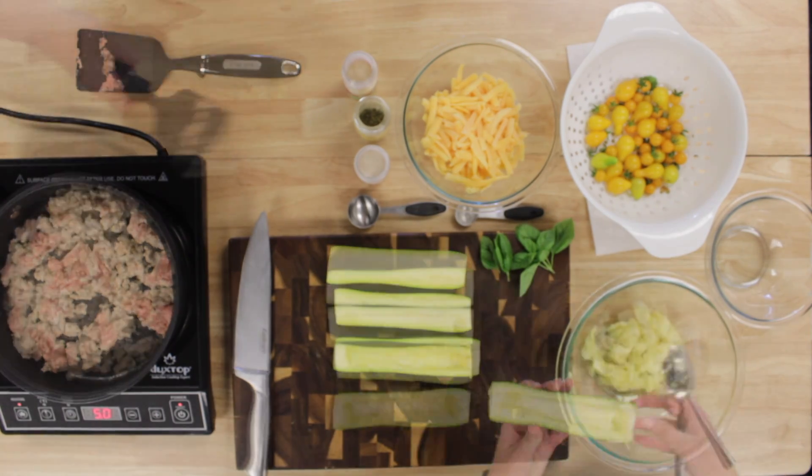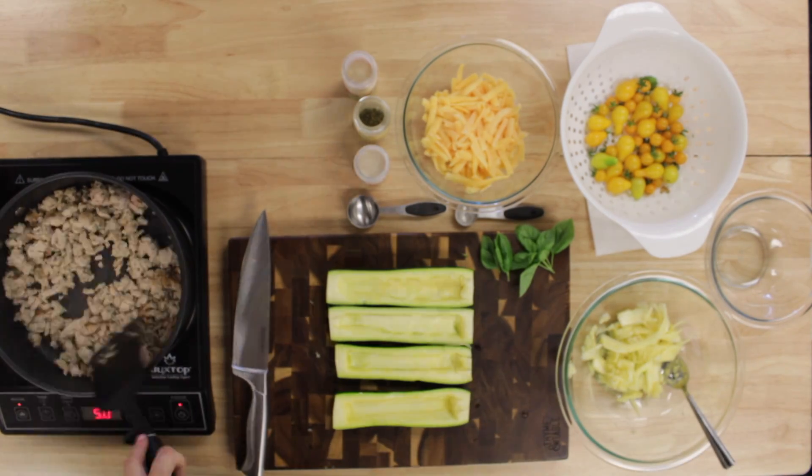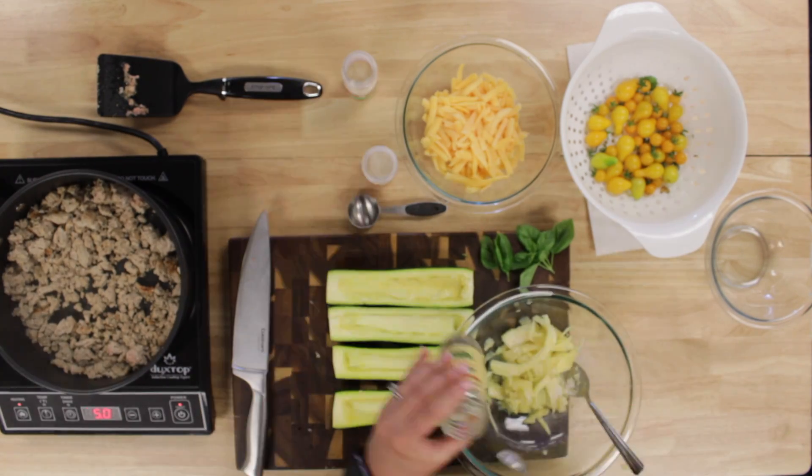Once you have all the zucchini hollowed out, you can add your seasonings: a half a teaspoon of garlic salt, onion powder, and Italian seasonings.